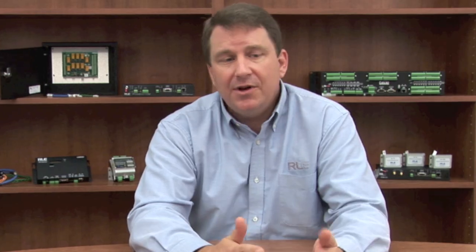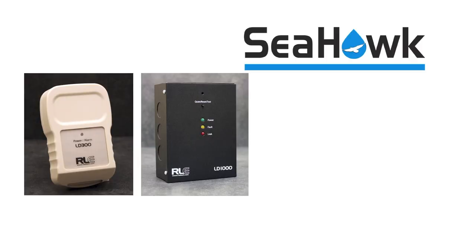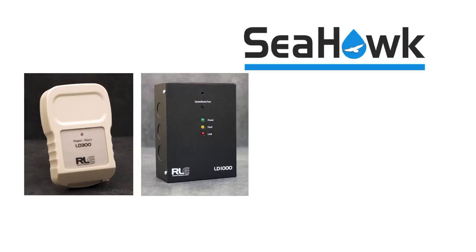We have zone systems that will address a single zone where you can run the cable connected to a controller and identify that there's water in contact with that cable. We also support multiple zones, so you can actually tie several zones into a single controller. The benefits of a web-enabled or web-accessible system allow customers to log in from anytime, anywhere, and see what the issues are.